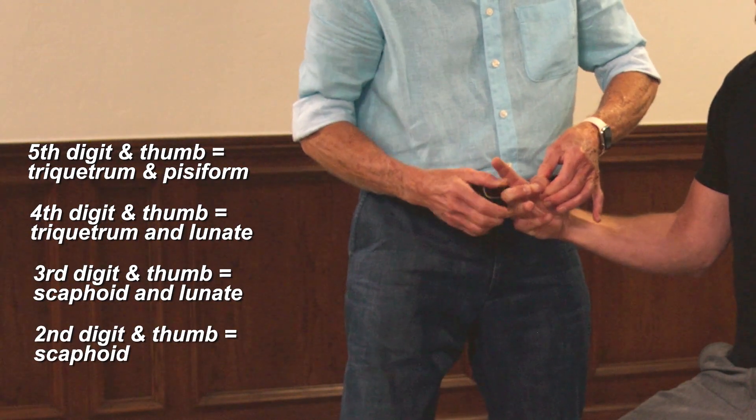We're trying to pull them apart. If any of them are weak, then that's a carpal bone fixation somewhere. Notice his lunate right there — his second digit. That's a very common one. During falls, a lot of times the lunate will get crammed posteriorly.